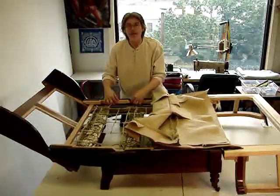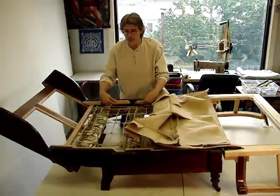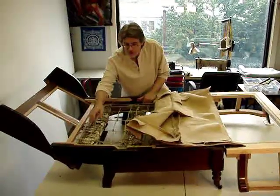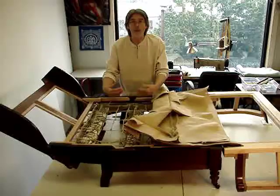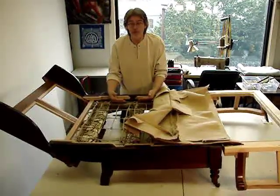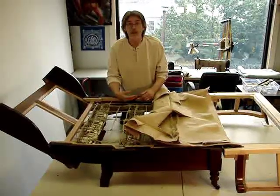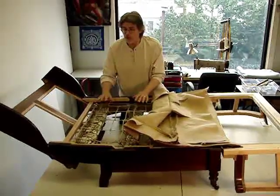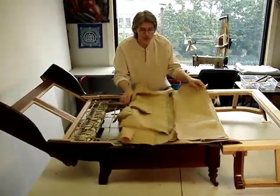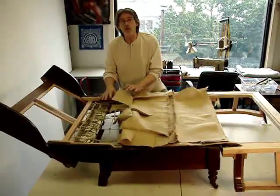with no interior infrastructure like what we've set in to protect the piece. It created gullies and divots and dimples along the way, and allowed the stuffing to just drop down into troughs. This made the piece very uncomfortable and also helped lead to failure of the mattress cloth.